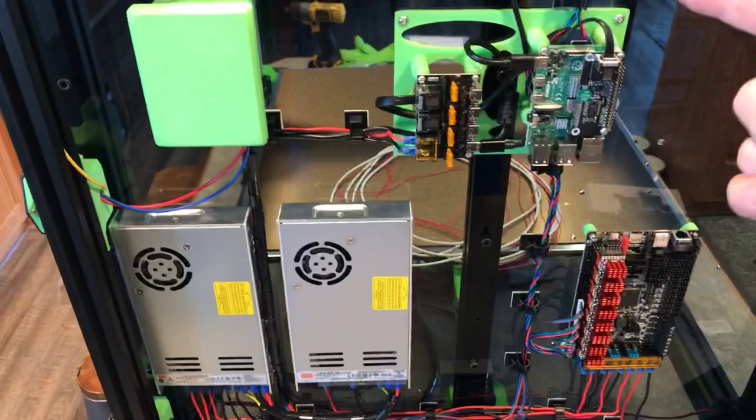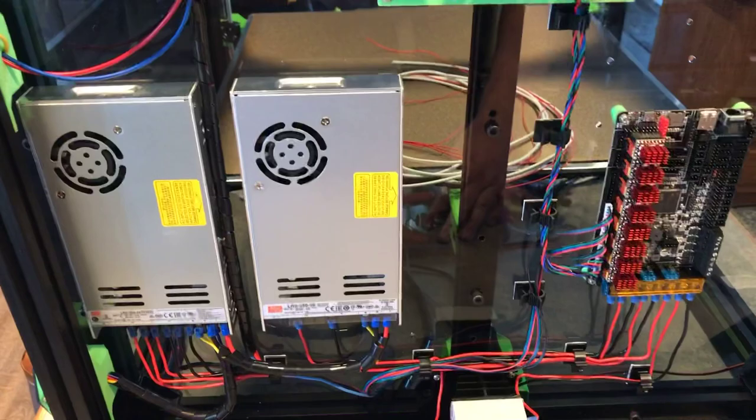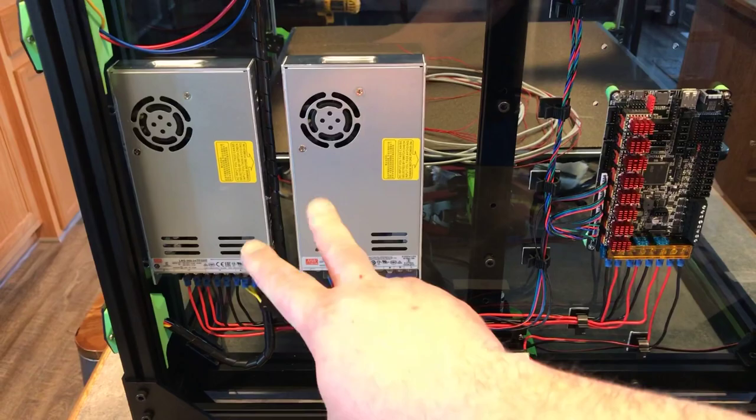What's going on YouTube, OCD for CNC here. What I've got for you today is a little update on the Rat Rig V-Core 3 printer, getting all the wiring and everything done. It's been a little bit of a pain mainly because I was missing a few items.